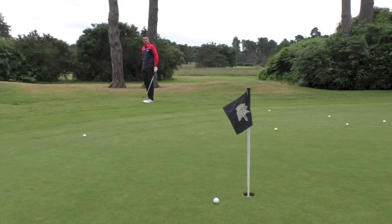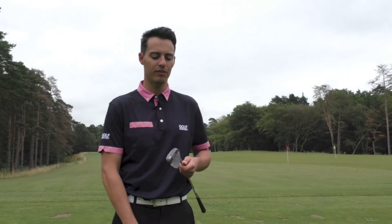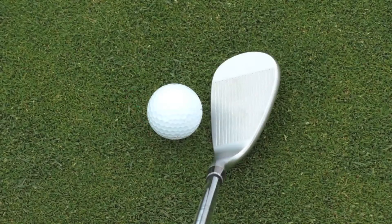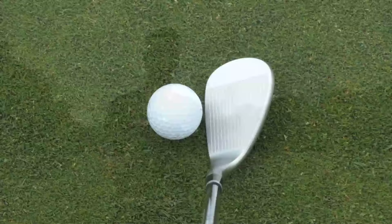From different lies with a couple of different bounce options — the 60 degree in the full sole and the low bounce grind in the 56 — I was able to open the face up and play some different shots. It really does help you be a little bit more aggressive when you know you've got that versatility and spin control from the face. I think I would definitely go for the Tour Satin option — it's a stunning looking golf club from every angle.